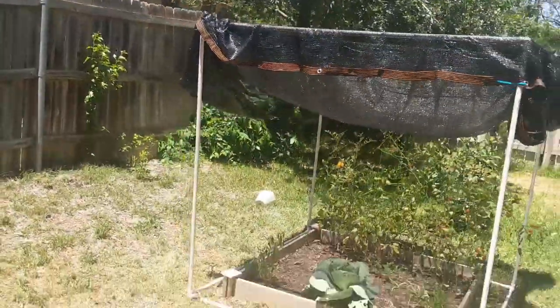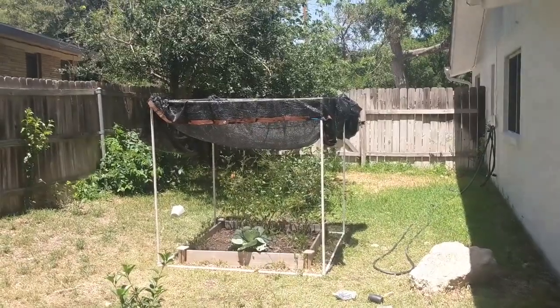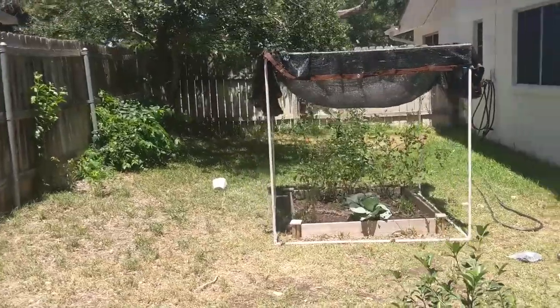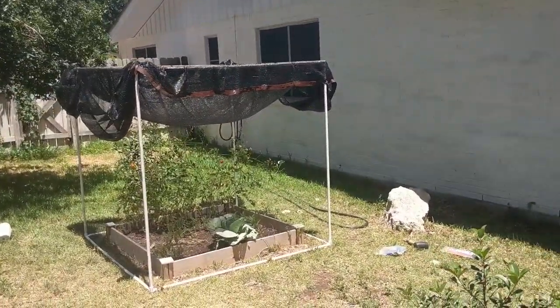All in all, it's about a 10-minute project, and it'll help protect your plants — especially from the really harsh Texas summer we're having, where it's 100 degrees every single day. Thanks for watching and hit subscribe.